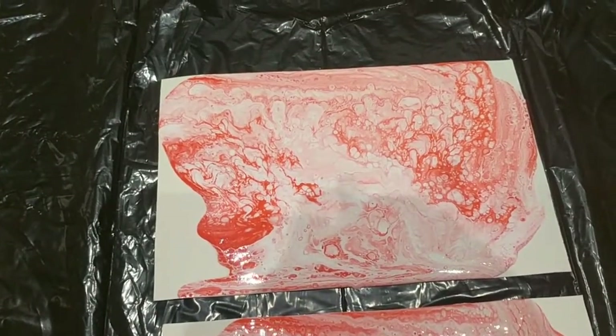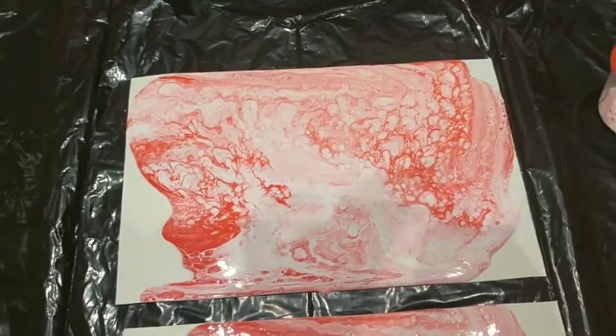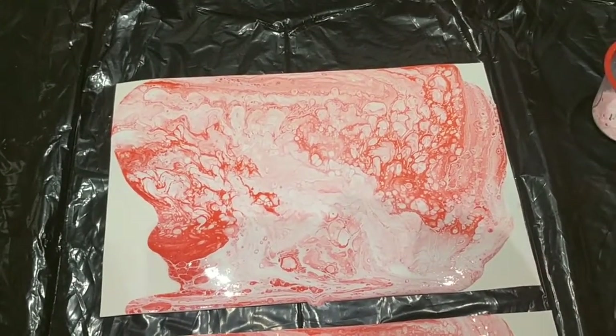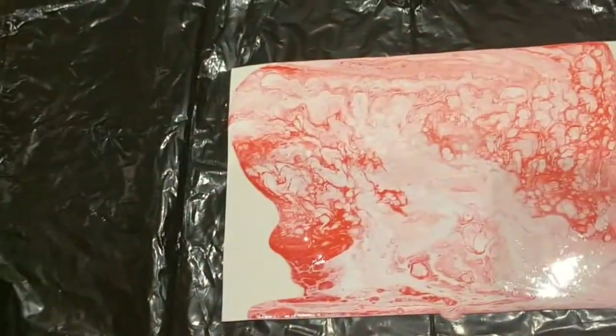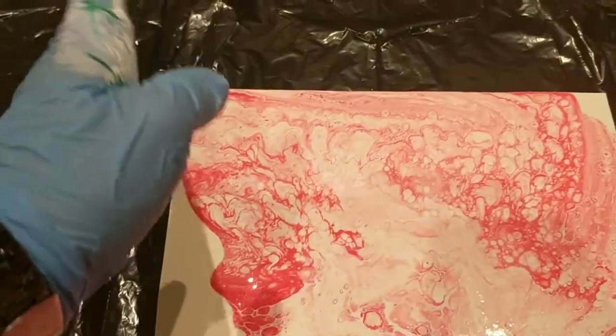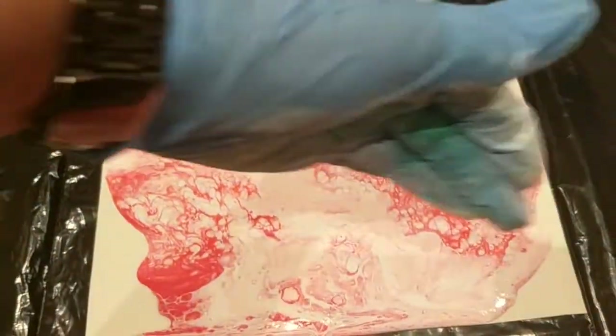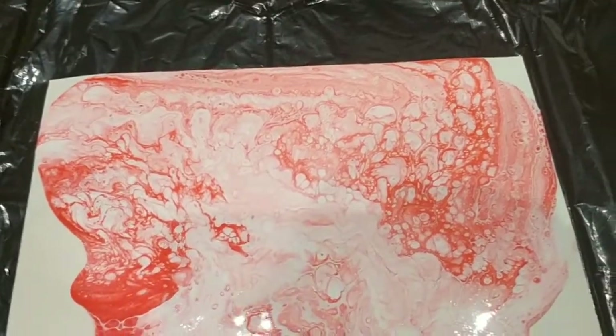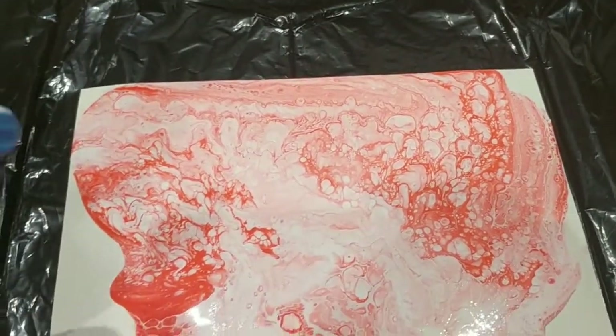Unfortunately my camera stopped and I didn't realize it, but here are the results. I basically did a flip cup and moved my paint around, starting from one corner then moving to each corner in turn. Here you can see the result for spraying on silicone.